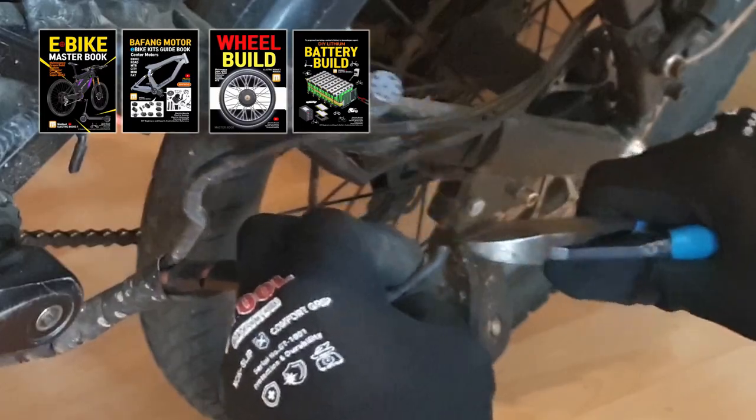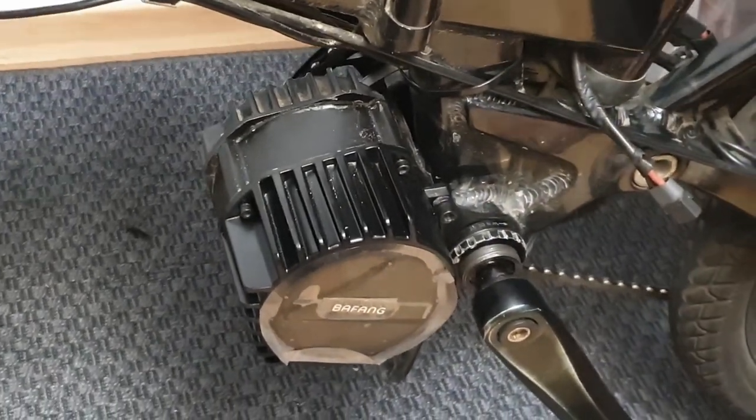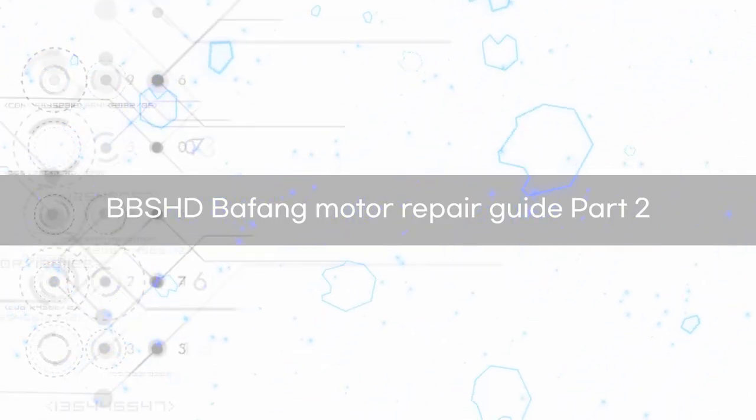Hello and welcome to the Mobirin channel. In this video, we'll be continuing with Part 2 of the Beifeng BBSHD Motor Maintenance and Repair Guide. If your motor isn't rotating, makes a metallic grinding sound, or experiences intermittent cutoffs, we'll explore the causes and learn how to fix them.